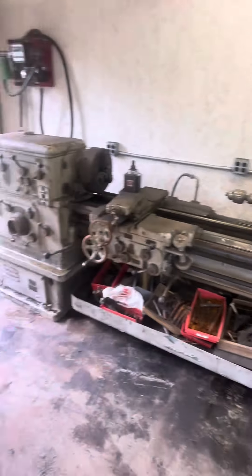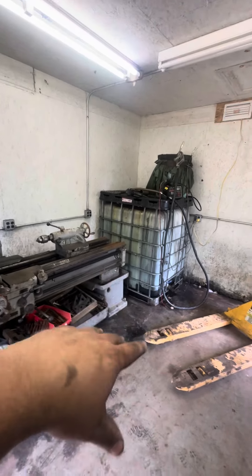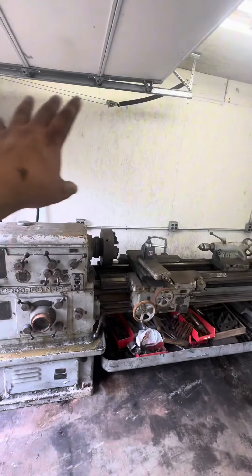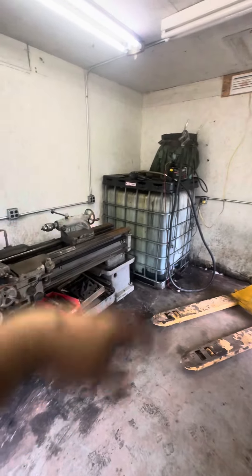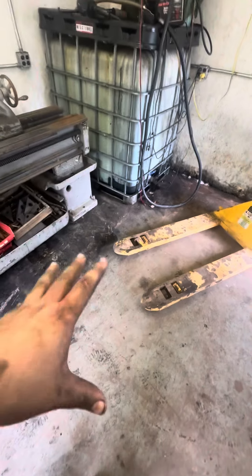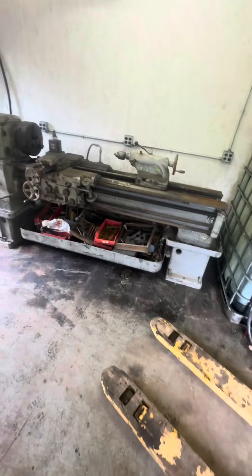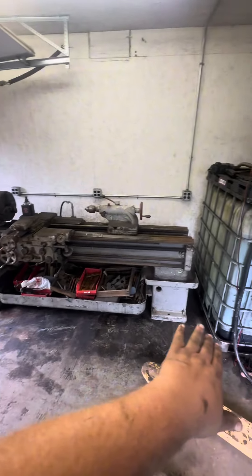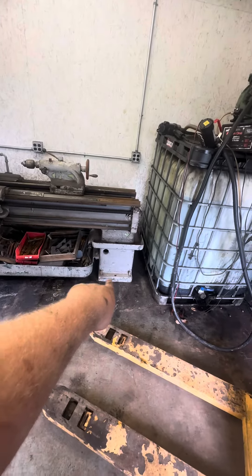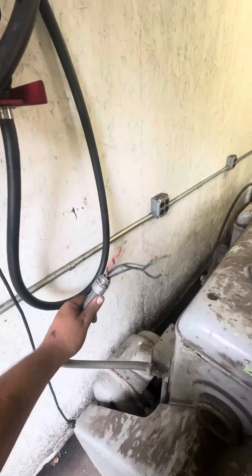I finally got it in place. Maybe later, once I get my homemade diesel fuel setup moved into a different shed, I'll slide it further into the corner. This concrete pad is plenty strong — it's over 10 inches thick — but it's not completely level; it tilts a little bit this way. There are adjuster feet on the lathe to get it leveled.